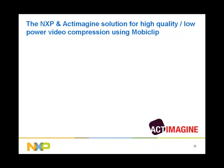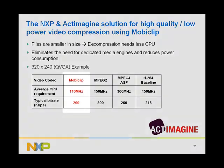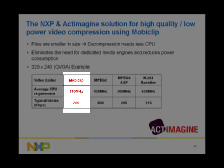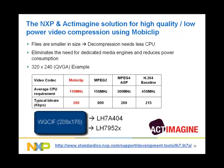One particular partner worth noting is ACT Imagine. The ACT Imagine MobiClip format occupies less space and requires less CPU performance to decompress. MobiClip video format allows high-quality video clips on an ARM core at 24 frames per second without the need for a dedicated media engine. For example, a quarter VGA MobiClip video requires an average of 110 MHz as opposed to 300 MHz for an MPEG-4 video, making the LH7A404 an excellent choice for quarter VGA multimedia applications. A wide QCIF MobiClip video requires only 60 MHz on average, making the LH752X an excellent choice for wide QCIF multimedia applications.